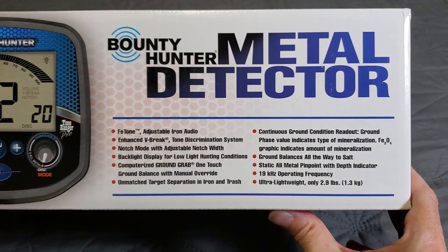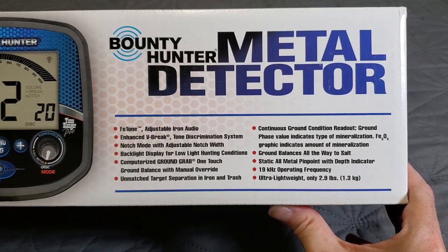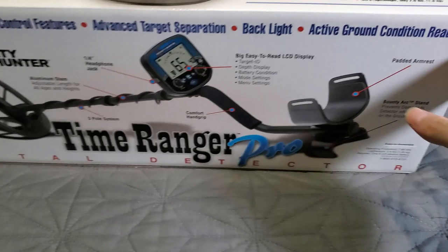Look at all those features on the box — Fe-tone, V-brake, ground grab clear down to salt. Ground balance all the way to salt, 19 kHz operation, ultra-lightweight 2.9 pounds. There are all the features right there.